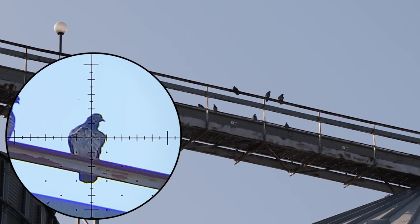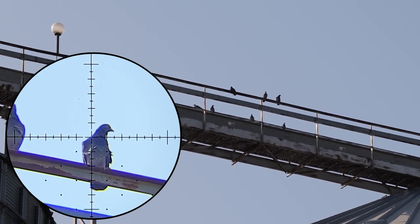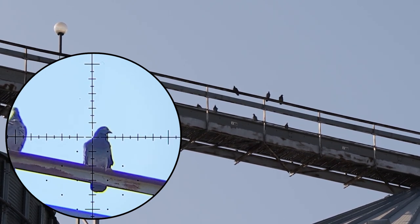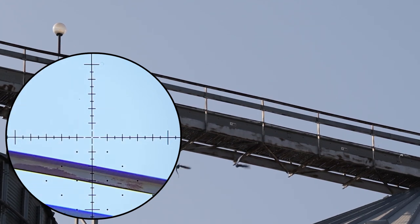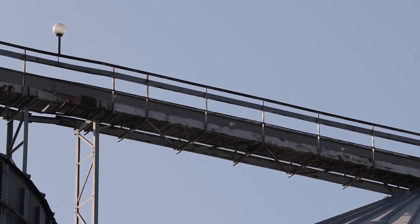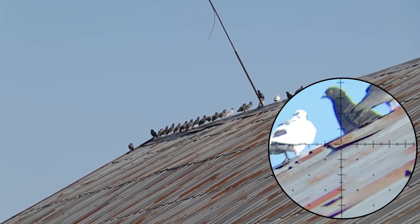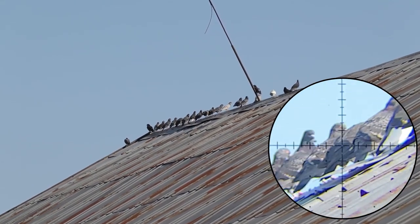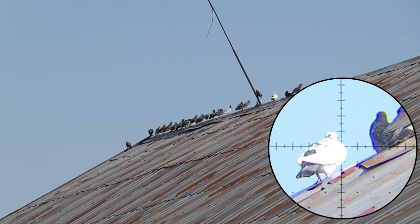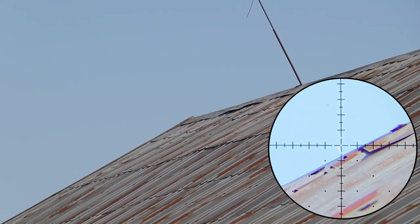Okay boys, these are at 58 meters. There is a wind coming from the left. Got him. Look at this — that's an entire lineup at 40 meters. Got him.